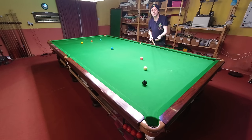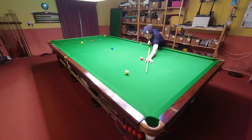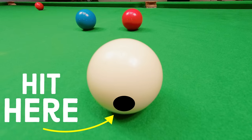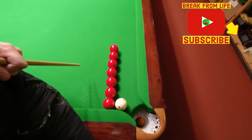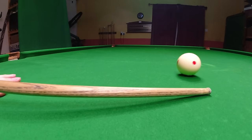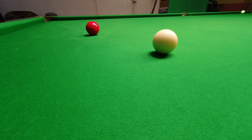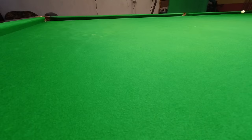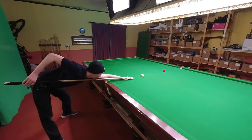Everybody watching now knows how to make the cue ball spin back towards them, so here's how you make it screw back a lot. The best way to put more spin on the cue ball is to try and increase the contact time with your tip. The greater amount of time the tip of my cue is in contact with the cue ball, the more it's going to force it to rotate backwards — so if I want to put more backspin on the cue ball, I just need to strike the white for a greater amount of time.